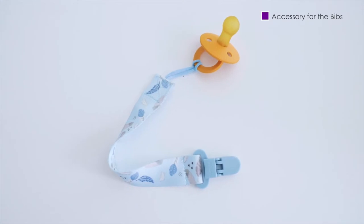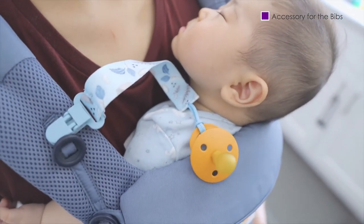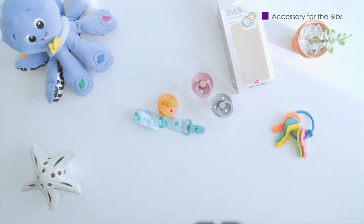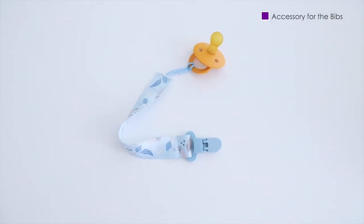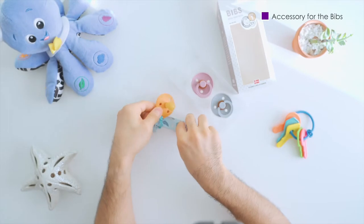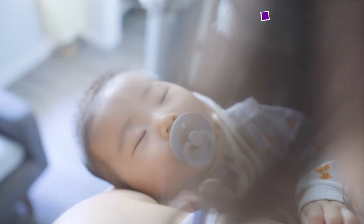Pacifiers can be great, but not when they fall on the ground. We've been using pacifier straps to keep them from falling to their doom when our little one decides to spit it out. There are a lot of types on the market, but for us a simple lightweight strap has been working best. For the ones we're using, please check out the links below.